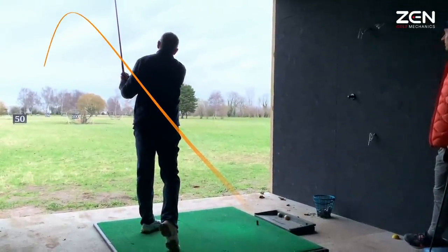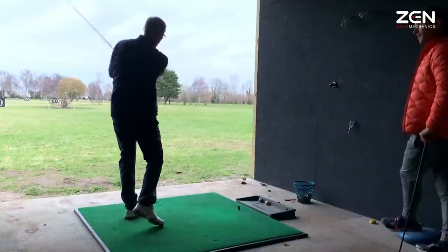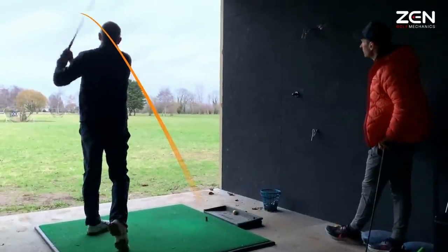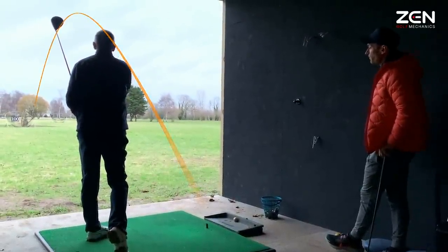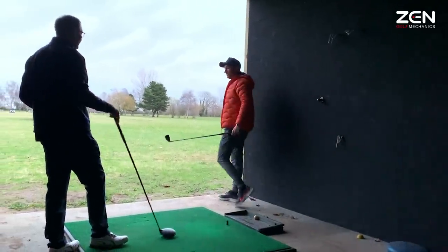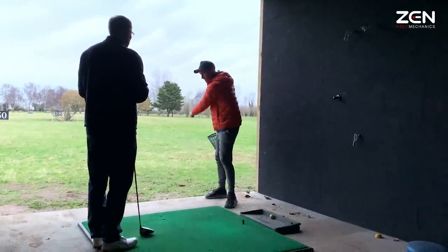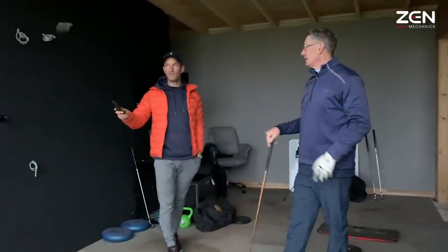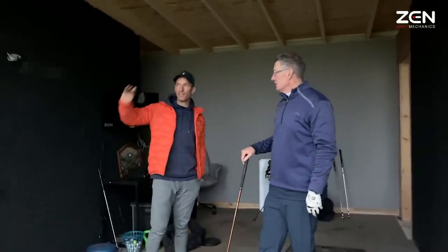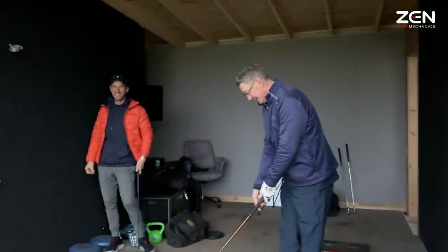Well done — how did that feel? I still didn't feel so much the legs. As the club gets longer we try and control it more, but you've got to let that go and trust the whip of the club. I would explore both ways — we don't want to go to one extreme. But just explore both, and then if you need it, you've got it. For me, all day long — that's money.